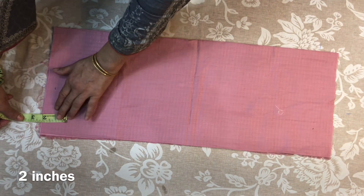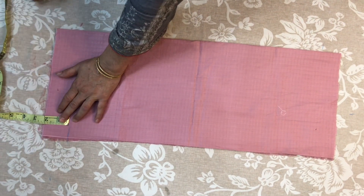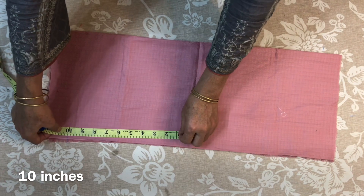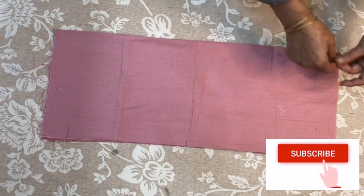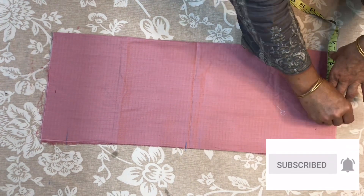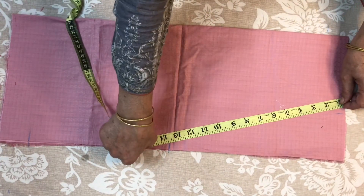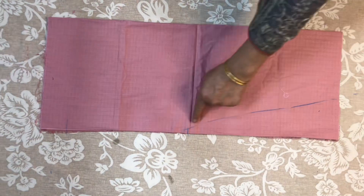I am going to get the piece to about 2 inches, which we will add to shape the length. Now we put the length in place and roll it out like this.